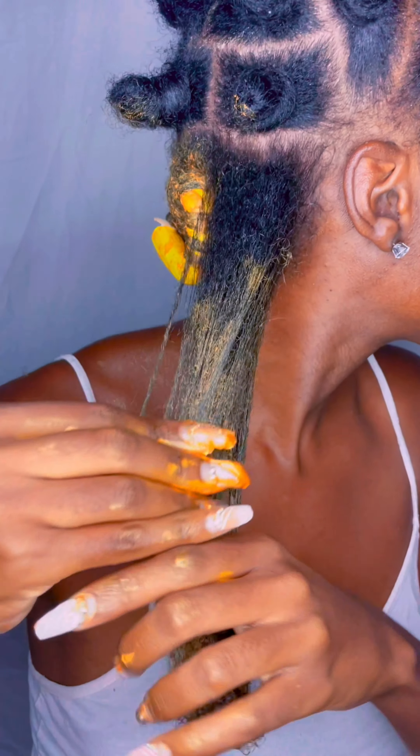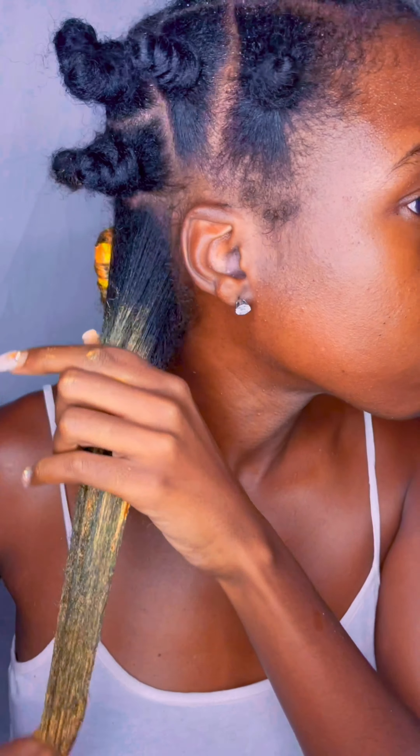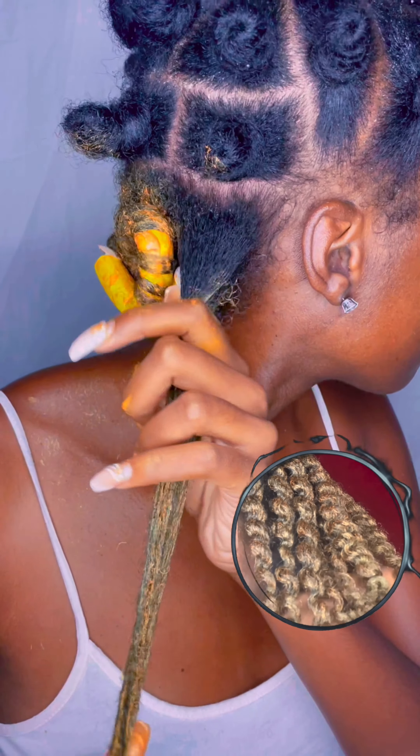If you guys saw yesterday's episode or preview, you'll see that I've done this color before but I did a twist out. This time I wanted to try a flexi rod set. I can definitely say the consistency is still the same — look at that smoothness!